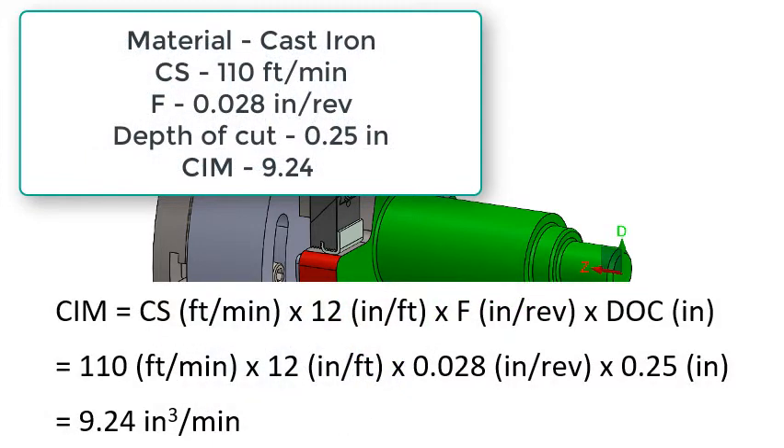To calculate the cubic inches per minute of material removal rate for a lathe, we multiply the cutting speed in feet per minute times 12, times the feed rate in inches per rev, times the depth of cut. In this case we have 110 × 12 × 0.028 × 0.25 to get 9.24 cubic inches per minute of material removal.